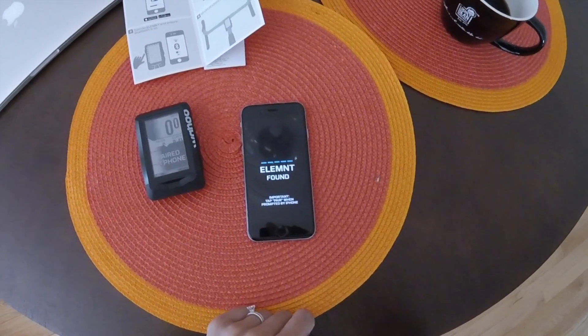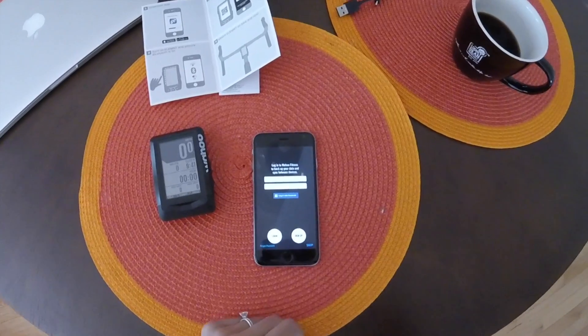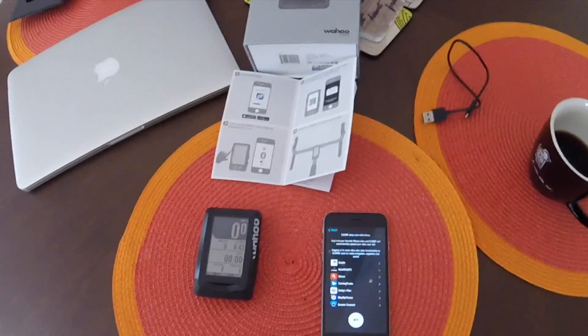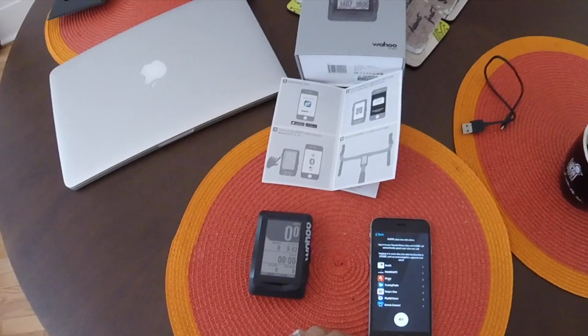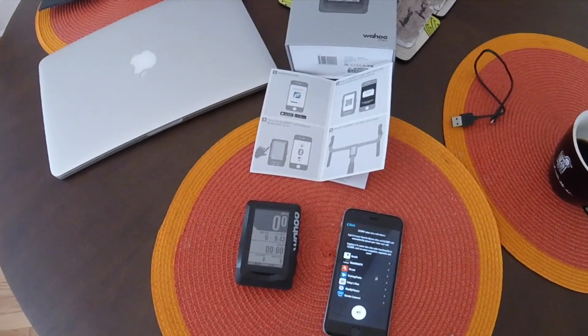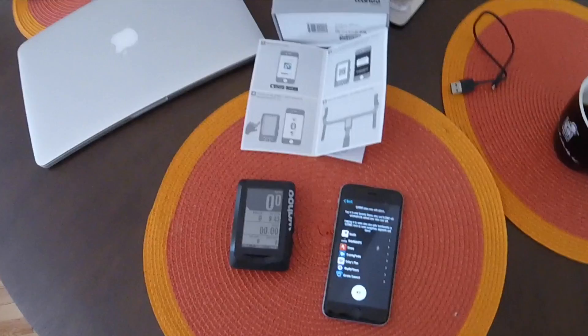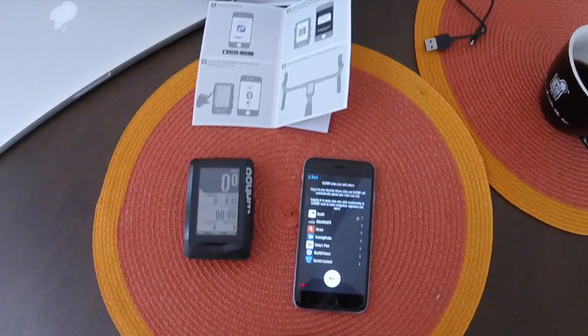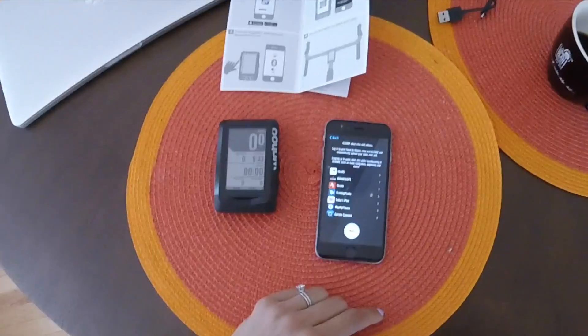I say pair, and then it wants me to log in. I had to enter a username for the Wahoo Fitness app and create a user profile, which I've done. I also had to connect it to my Wi-Fi — so I can automatically upload my rides over Wi-Fi through my phone.